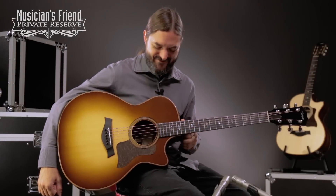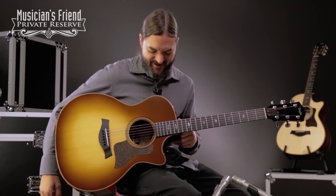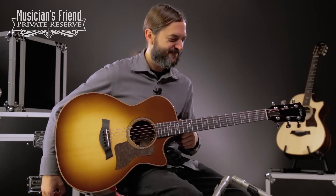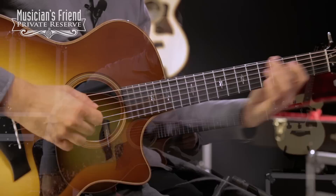Yes, what a nice instrument. I like the burst on the top — really nice and classy, and feels nice and plays really well for sure. Have a great day. Thank you.